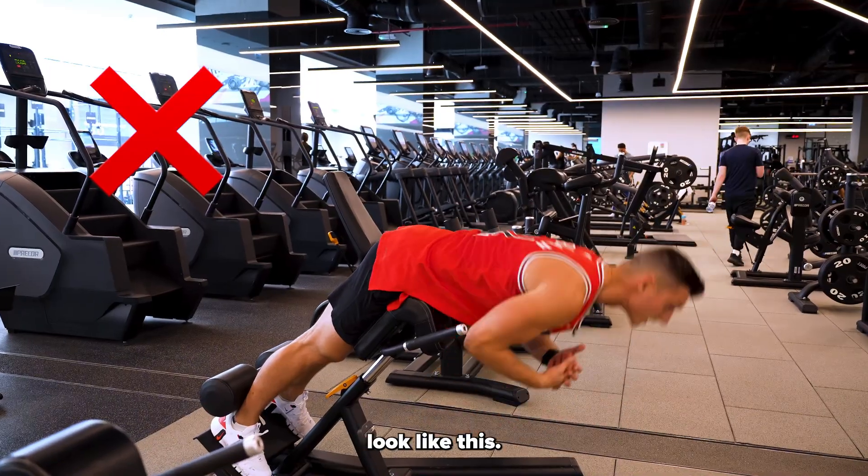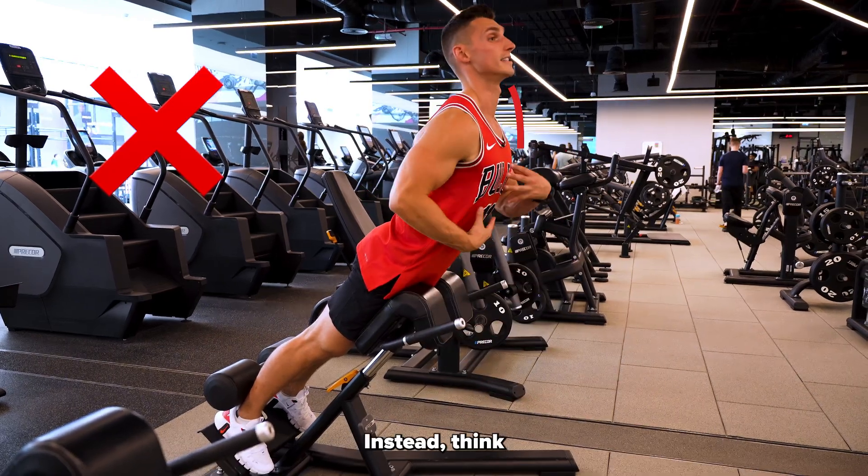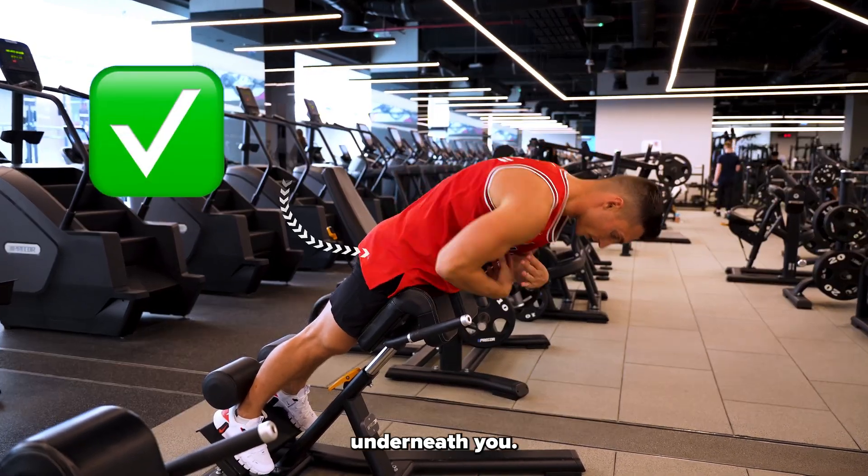Mistake number one is people look like this — they start lifting their head up. This is going to put all the pressure on your lower back. Instead, think ribs down, tuck your chin, scoop your glutes underneath you.